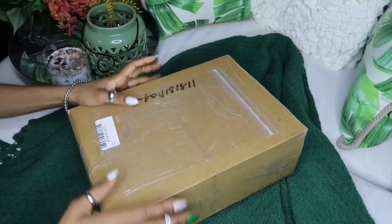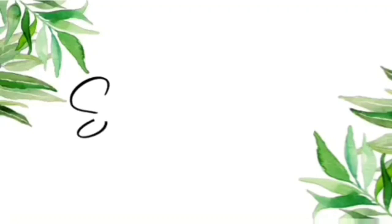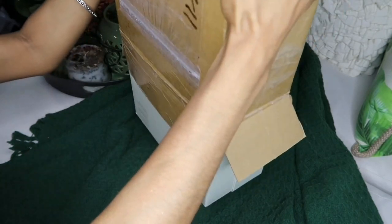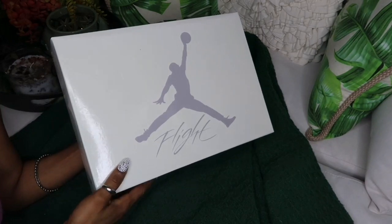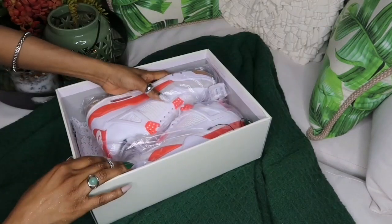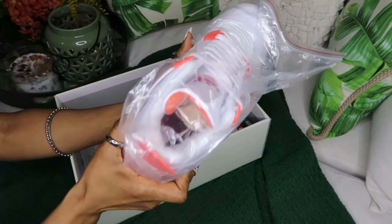Hi guys, it's Shanna C here, welcome or welcome back to my channel. We're gonna take flight with our next shoes — this video was sponsored and all the company's information will be down below or pinned in the comment section. This is the Air Jordan Floor Retro White Orange.